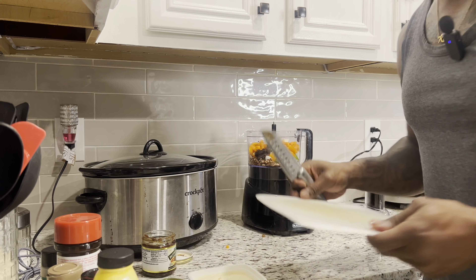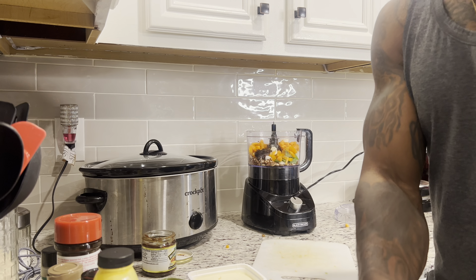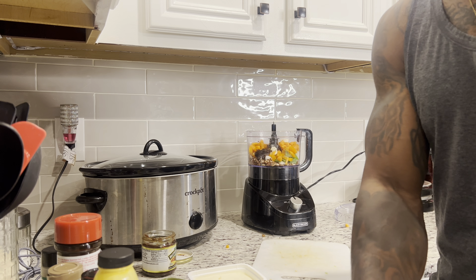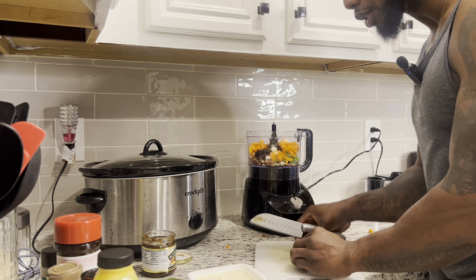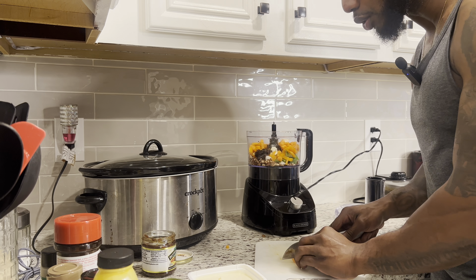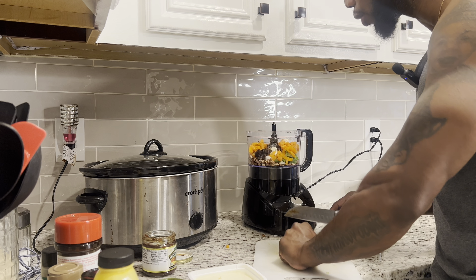It ain't for everybody, and my advice — don't just try to dive into it because you'll get discouraged. Ease into it. Try some things here and there; if you want to do a couple days a week or eat healthy during the weekdays, whatever works for you, do it like that.